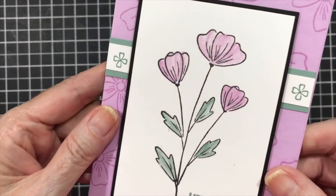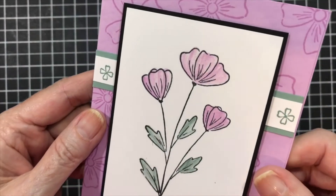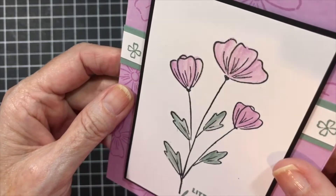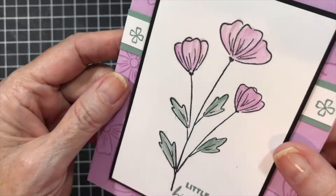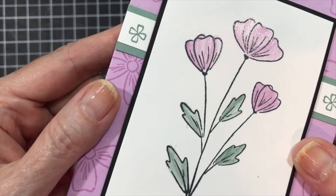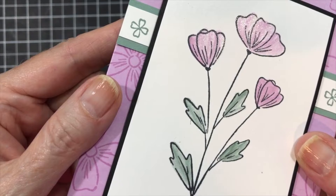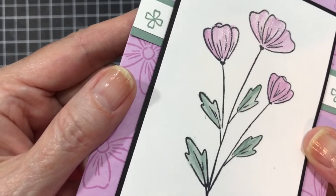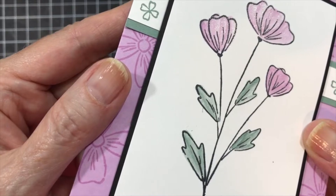It's hard to see, but I have added Wink of Stella — I've actually colored with the Wink of Stella on the flowers and the leaves. There it is. It's kind of hard to see, but that's what we're going to be doing.